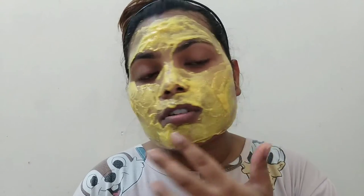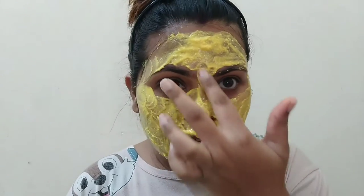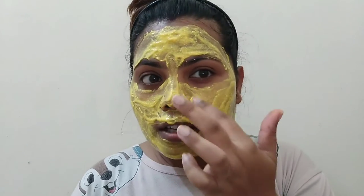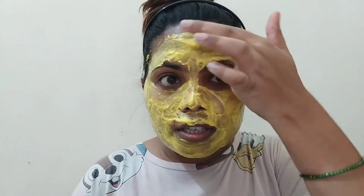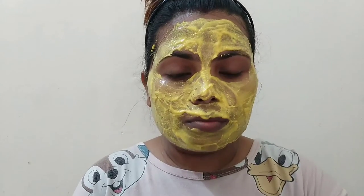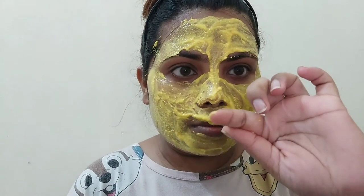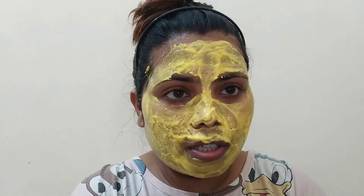This is a very good pack for tan removal. I have added lemon and yogurt — they work very well together. You have to keep it on completely for at least 20 minutes, because you need a little time for it to work and clean the skin.